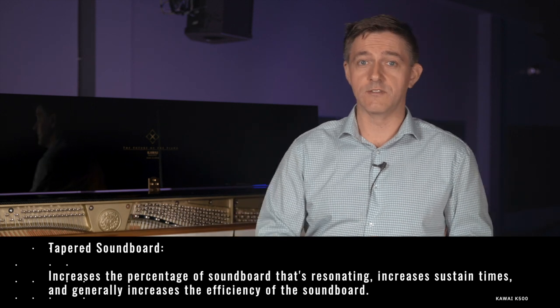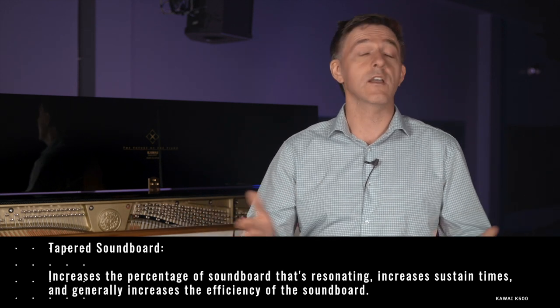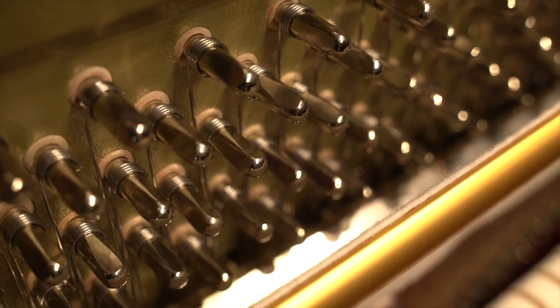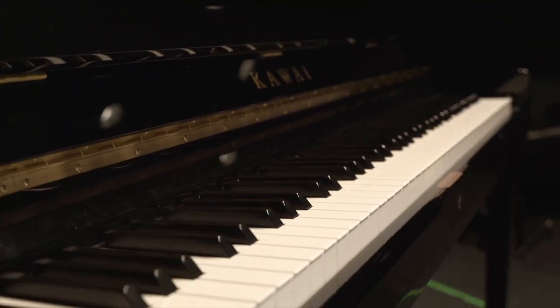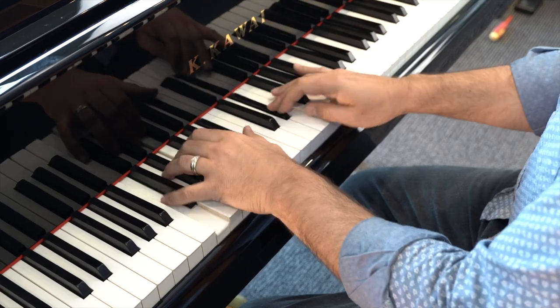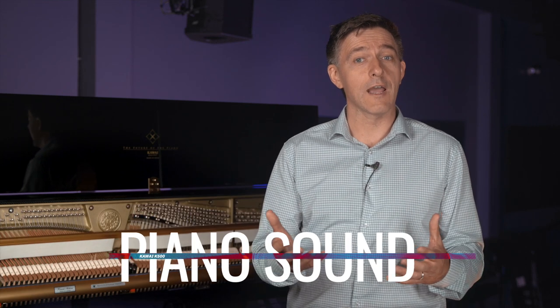The tapering is done to increase the percentage of the soundboard that's actually resonating, which tends to increase sustain times and generally ups the efficiency of the whole soundboard. The K500 also has duplex scaling in the treble, and combined with the lack of agraffes, you get a very thick-sounding treble with tons of upper partials and desirable inharmonicities. The cabinet has a modern, clean look with hard angles and soft bevels maintaining a classic European aesthetic. And just like on their grands, the K500 has a lot of keybed reinforcement in the form of steel beaming.